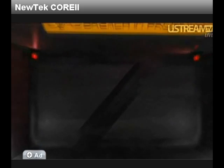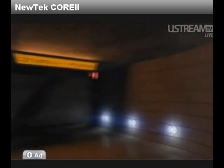Warning! Warning! LightWave Core is now online and operational! Thank you!